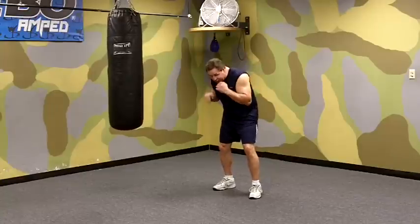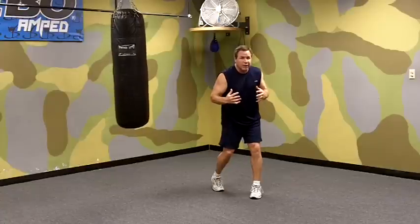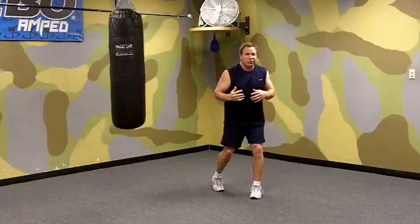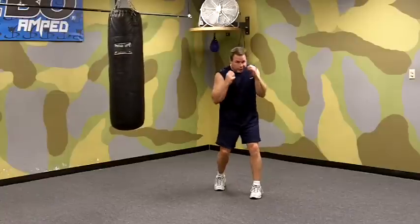You want to keep the other hand up as you throw. You want to try not to drop your hands, although a lot of people even at the highest level will do that. To learn good form, you've got to coach yourself, keeping your hands up.